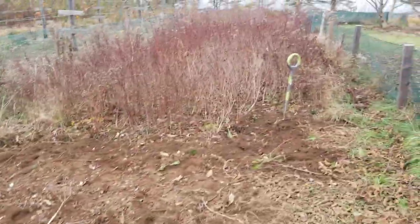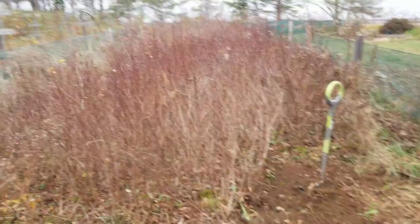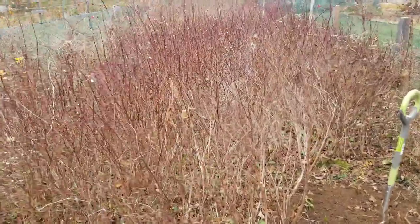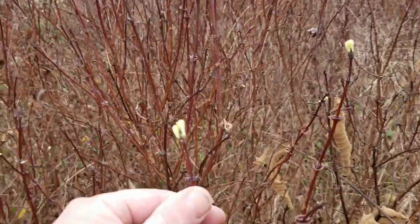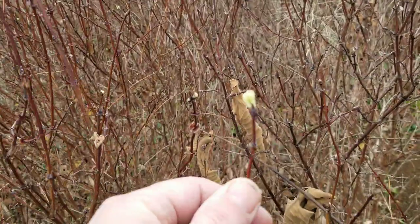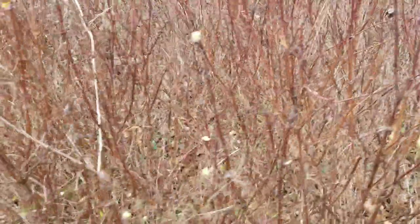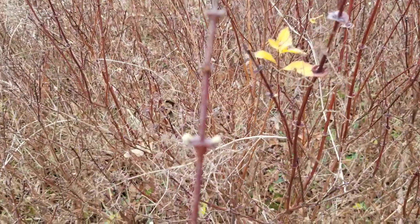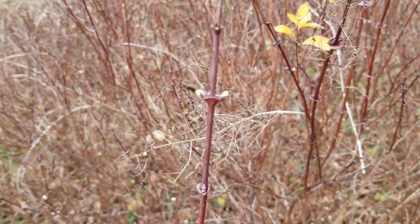This is a variety we had selected — we had been advised that it would work well in our area. Blue Perfection is the name of this variety. As you can see, we've got a lot of end bud break, and this is November — these guys are starting to wake up. The other concerning thing is when we see node development; as you can see here, the buds are coming out on the nodes.